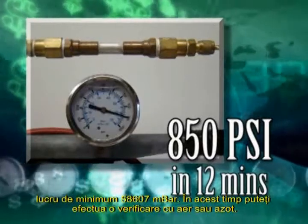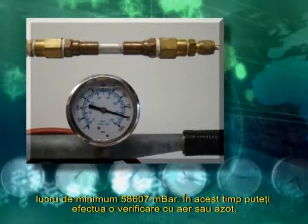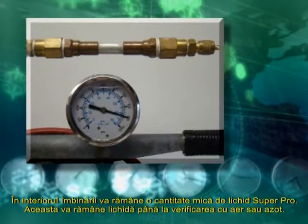Twelve minutes after making the bond on copper or brass, and twenty minutes after making the bond on aluminum, the Super Pro bond will hold a minimum of 850 PSI contained pressure. At this time, you can pull a vacuum, perform a nitrogen purge, or charge the system.